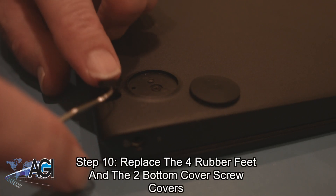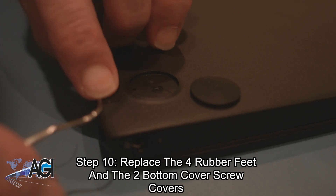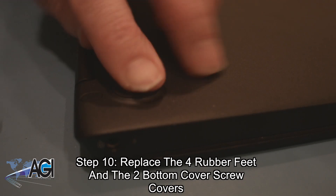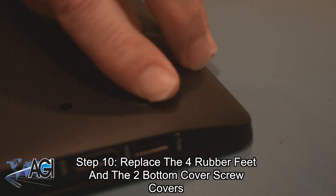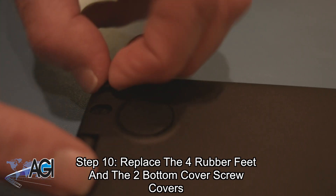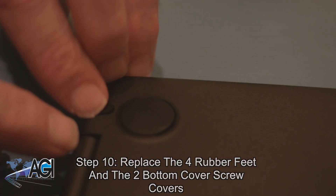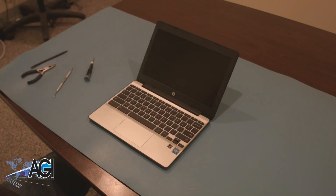The final step will be to replace the four rubber feet and the two bottom cover screw covers. You have now successfully replaced the palm rest assembly on your HP Chromebook. Nice job.